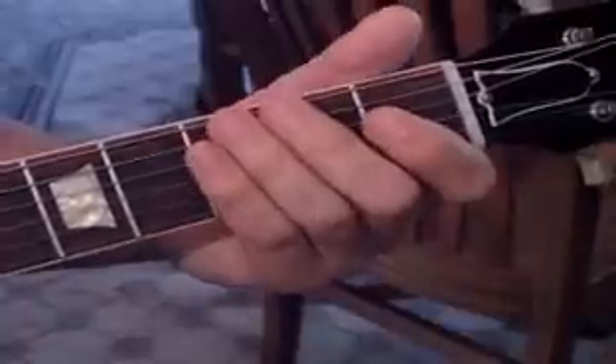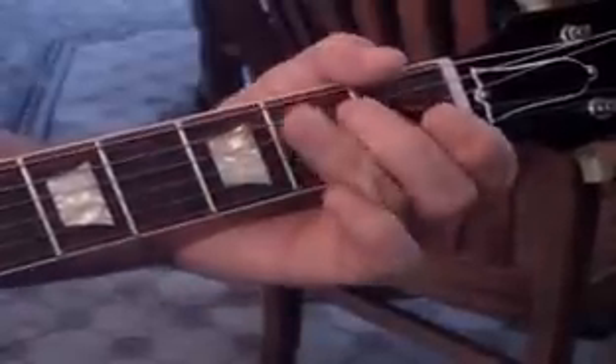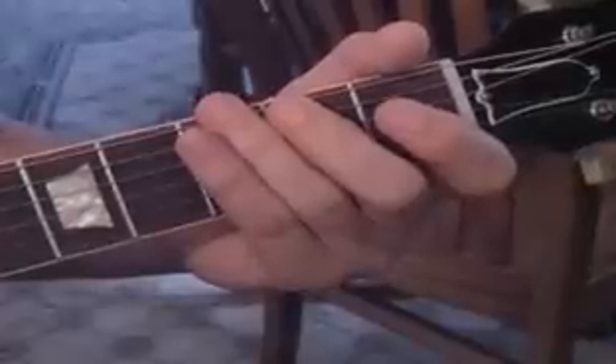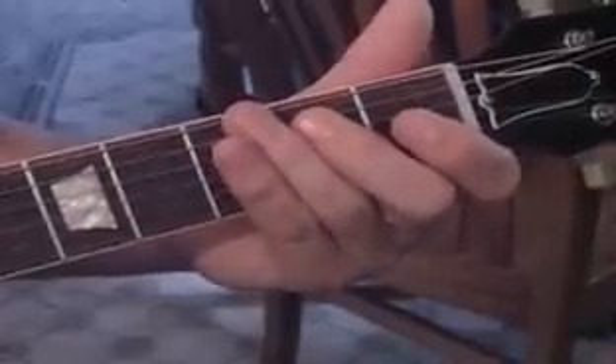Hit the open D string right below it, so it'll sound like this together. Then we finish that off with another hammer-on and pull-off on the fifth string, then pull down on the third fret of the sixth string, and then hit the open string three times.